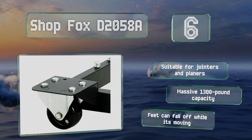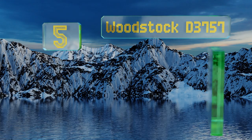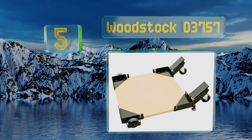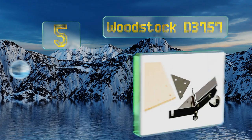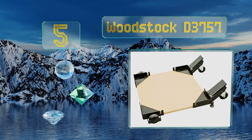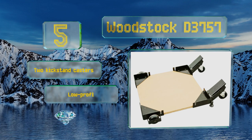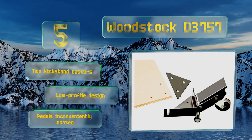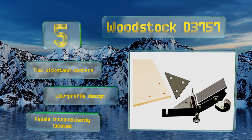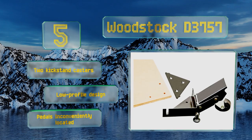Halfway up our list at number five, you can stick a three-quarter inch plywood board between the brackets of the Woodstock D757, creating a stable platform for tools and ensuring all the weight is evenly distributed. You may be able to use thicker lumber but you'll need to find longer hardware than what's included. It comes with two kickstand casters in a low-profile design, but the pedals are inconveniently located.